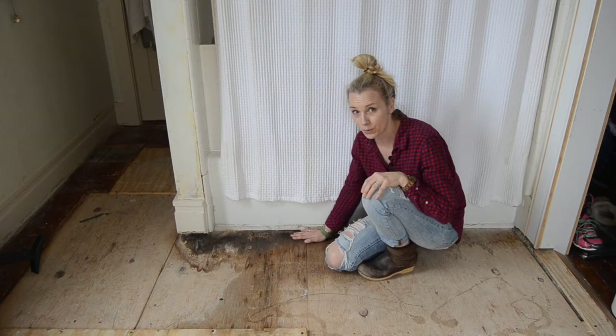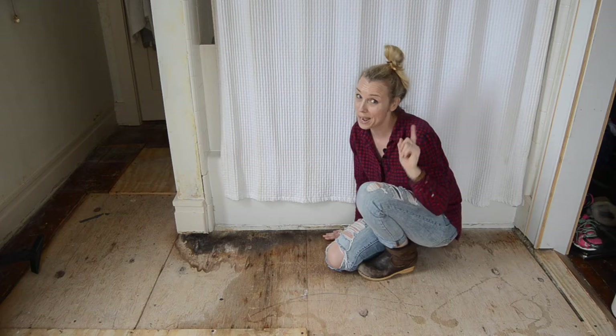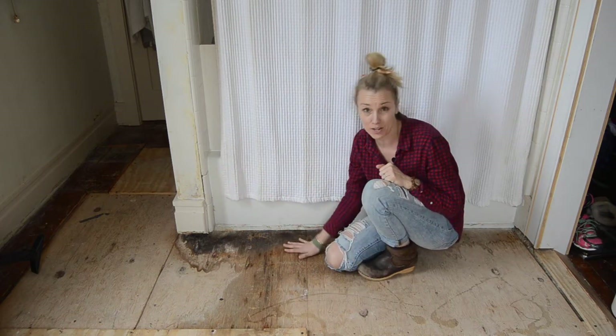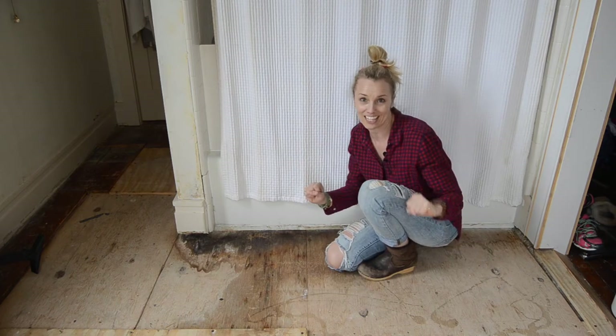I've already removed the middle layer of subfloor and that was quite soft and rotted. Unfortunately this first layer of subfloor also appears to have received quite a bit of water, so today I'm going to show you how easy it is to cut out the damaged part of the subfloor, replace it, and then I am back in business for tiling.